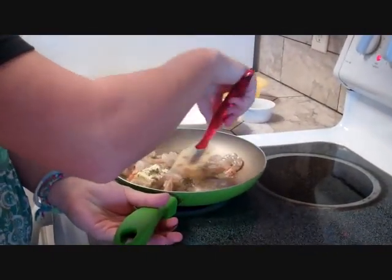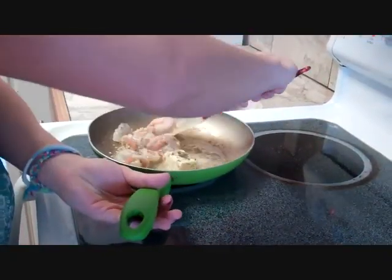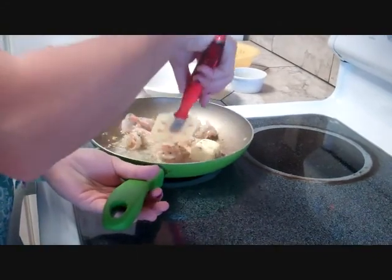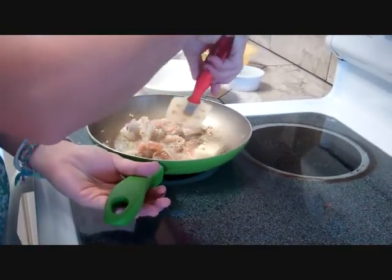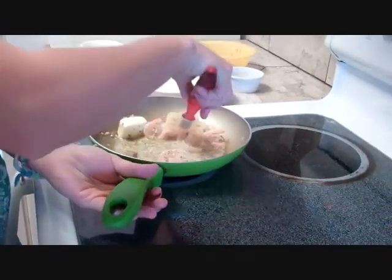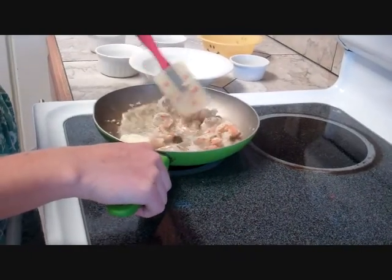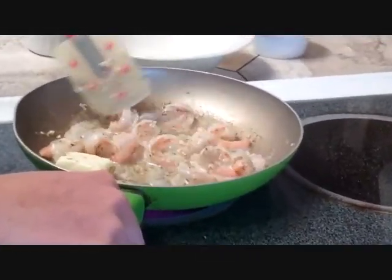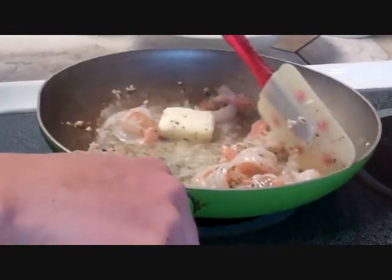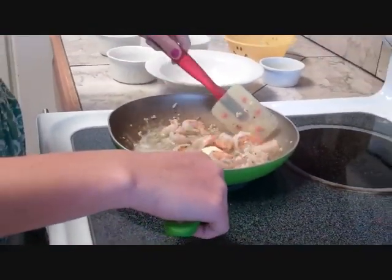As you can see they're turning pink. You're going to cook them until they're opaque, which means you can't see through them anymore. Continue turning them. There looks like a lot of liquid in the pan, and that's okay because it gives them more cooking liquid to cook in. It does look like a lot of butter, but the more butter the better they're going to be.